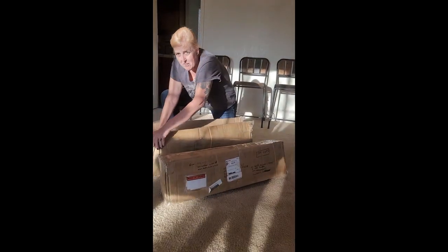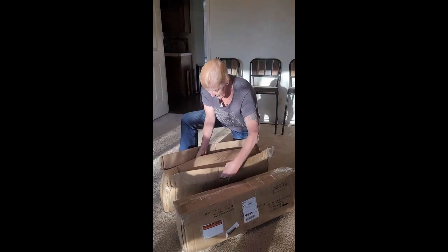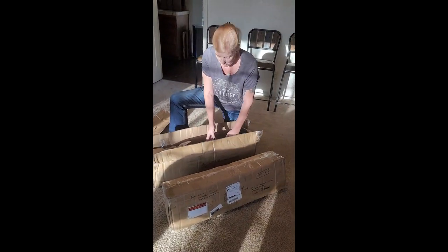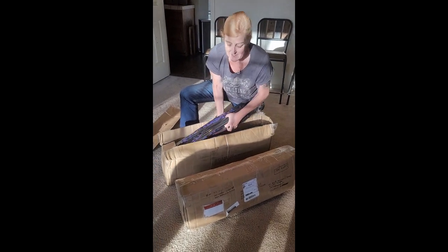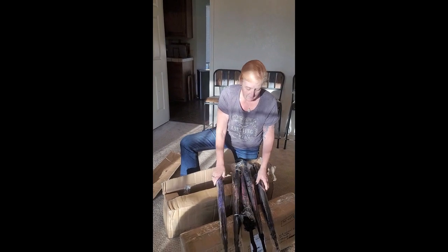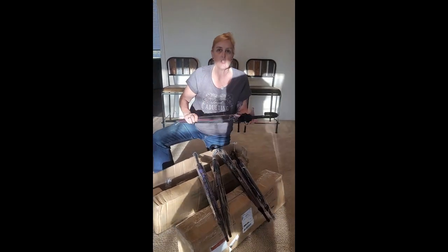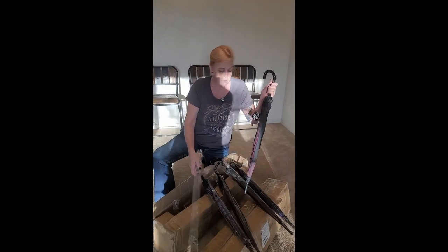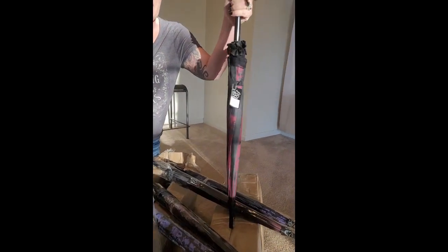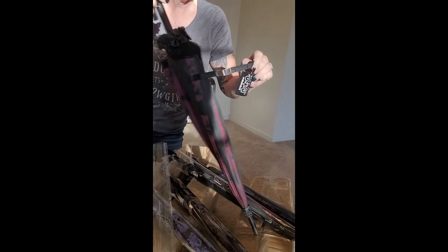What do we have in today's box? Oh my goodness, we have umbrellas! I love umbrellas — these are made so, so well and they're beautiful. You can find them on my website at alittletwisted.shop. Here is one of them.